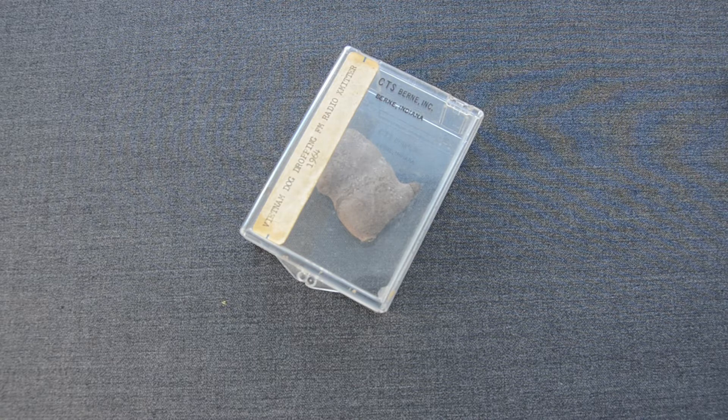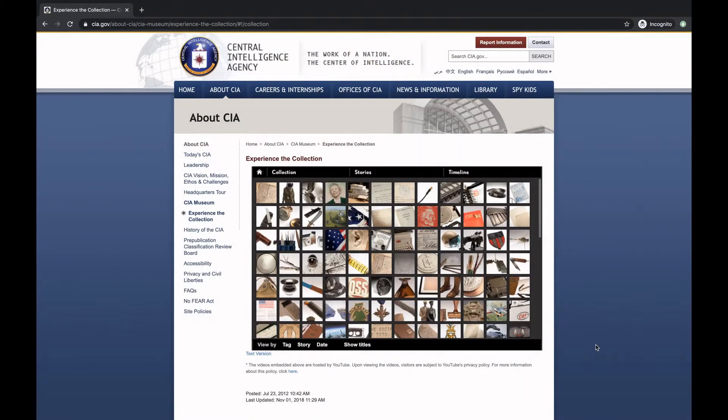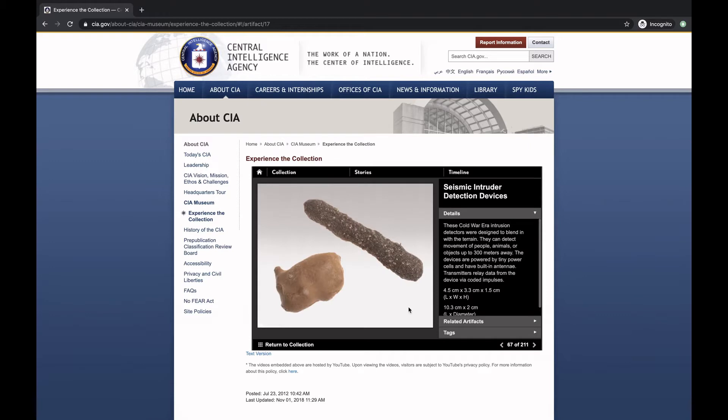If we check the online CIA museum we will see two versions of this device — a well-known one that we will look at in a future video, and an earlier model, the one you see on the left. Those were nickel-cadmium battery powered seismic sensors with an embedded radio transmitter, concealed as poo-like containers.